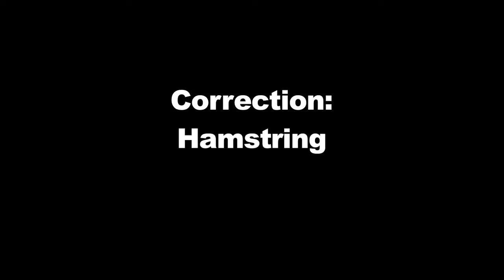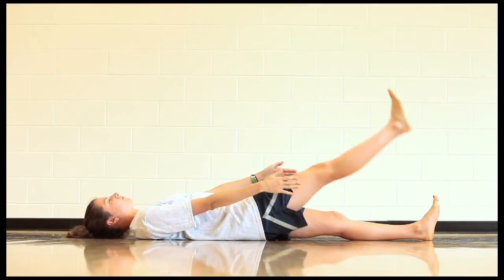Correction for hamstring. The test position becomes the stretch. You may want to use a doorway to hold the leg up, since you'll be there for three to five minutes.